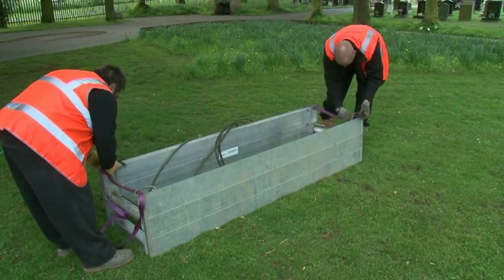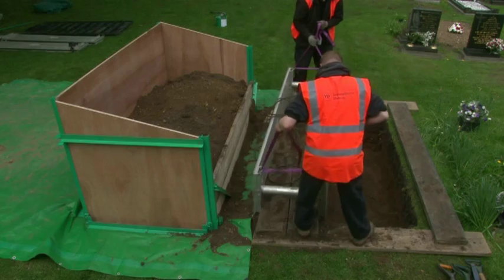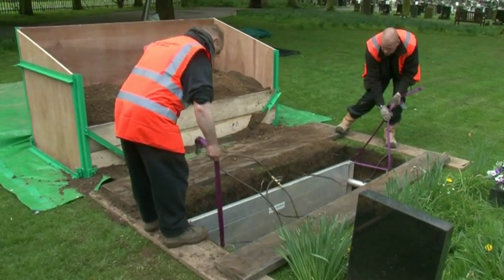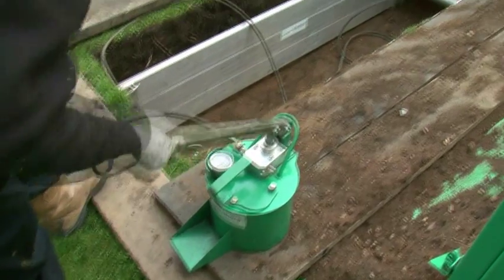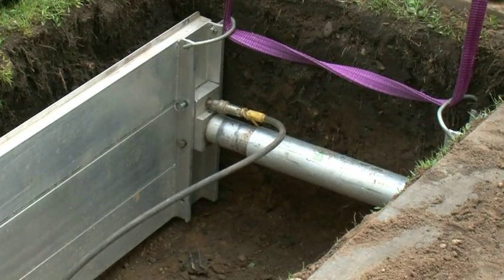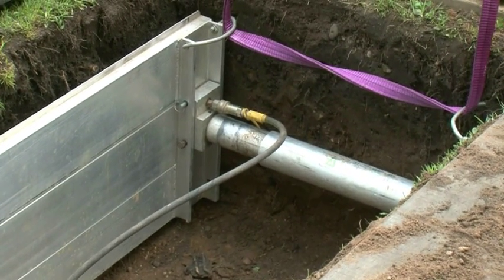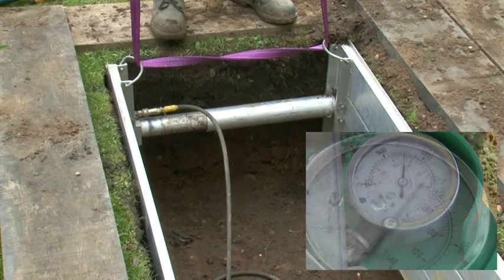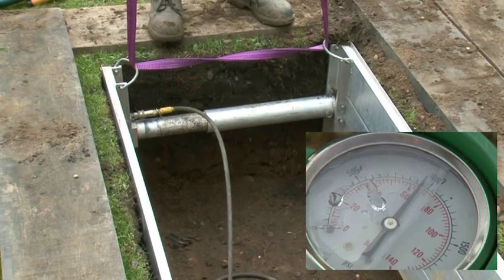Handling slings are now passed through the handles located at each end of the shoring unit. The whole assembly with a two-way hose bridle connected between the unit and the pump is now lowered to sit on the base of the dig. As the hand pump is operated, the cylinders expand and will eventually pressurize the system between the walls of the grave. Pressure is registered on the pump gauge. Normal working pressure is in the region of 1,000 psi, or until a firm resistance is felt at the pump handle and no further expansion of the hydraulic cylinder can be achieved.